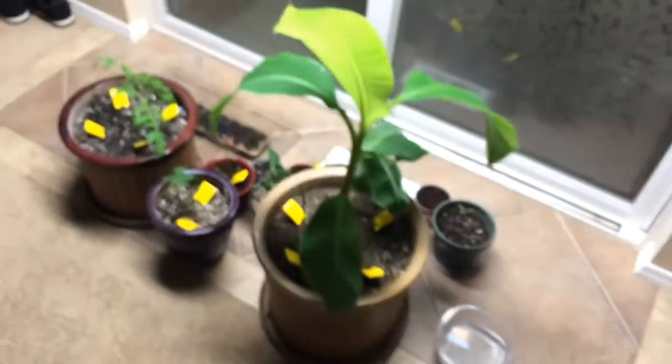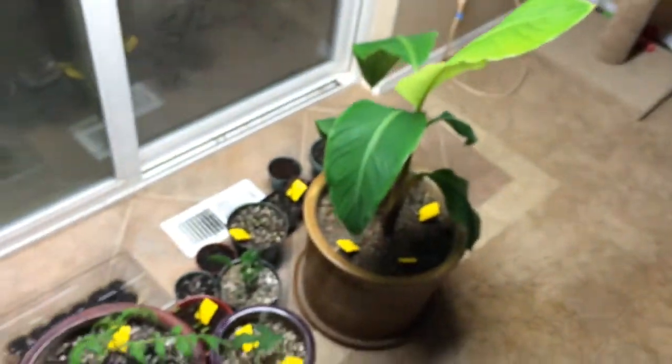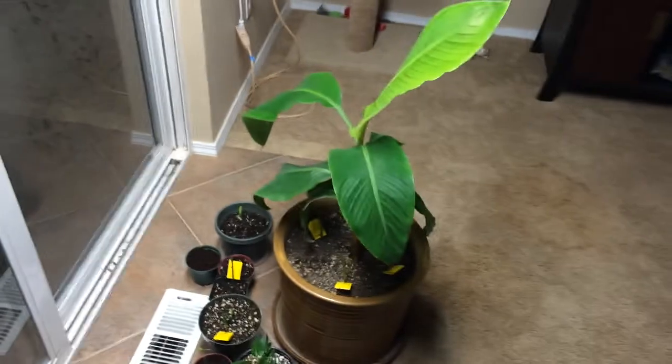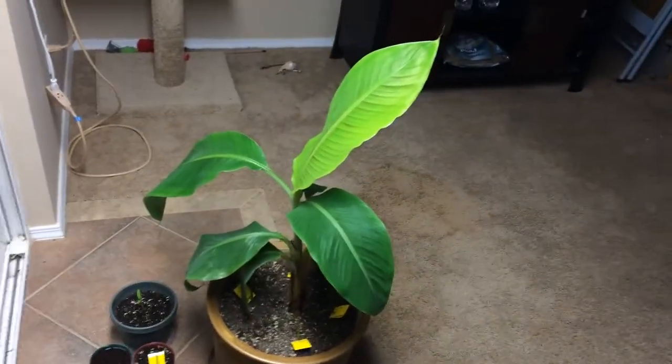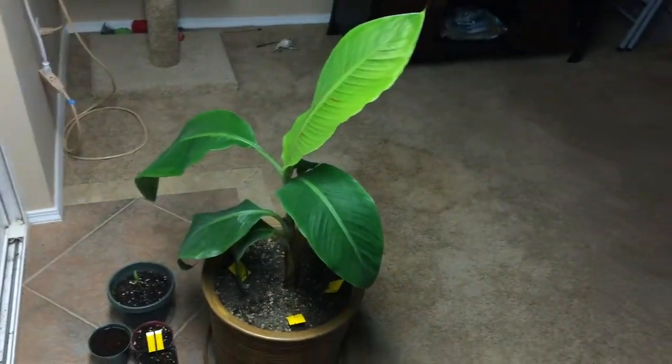That wasn't even the worst of it. Two years ago is when I got this plant, and it took two years just to get this big. Primarily it took two years because my cat — who was just a kitten at the time — wasn't trained and he loved to tear apart the house plants.